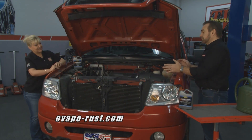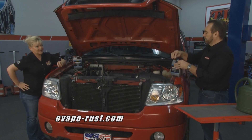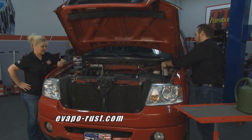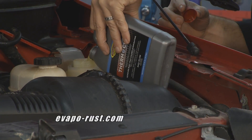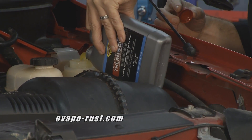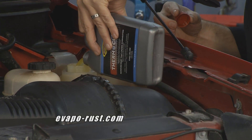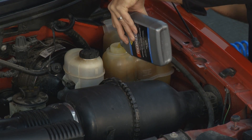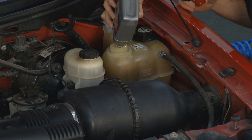Once you get it drained, it's very simple to use Thermocure. You take one quart of this product and we're just going to dump it in, nice and easy. Once we get this completely dumped in, we're going to add water and fill it up to the level, and then we're just going to drive the car around.